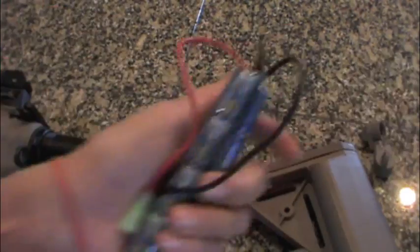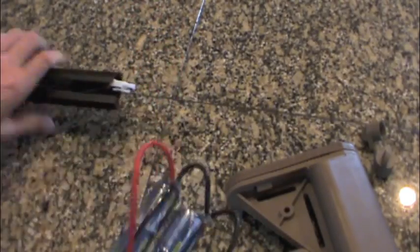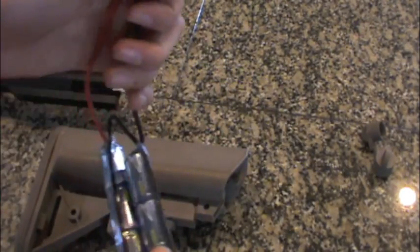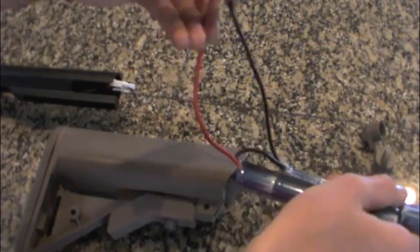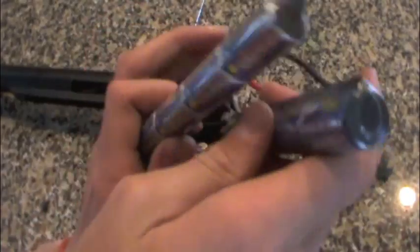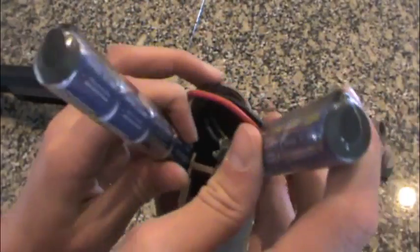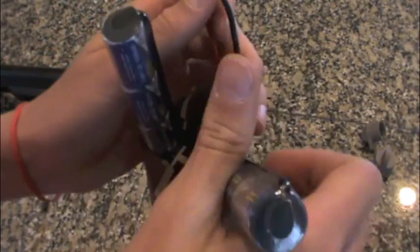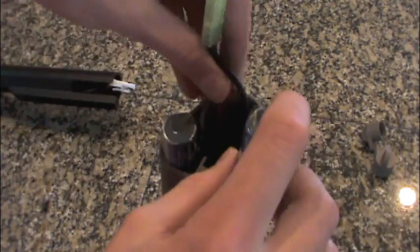So next you are going to take your battery. Now you are going to take your stock and take your battery like this so the wires are going in first, and you are going to slide it into your stock. Wires are going in first and they go down this little middle tube compartment section just like that.